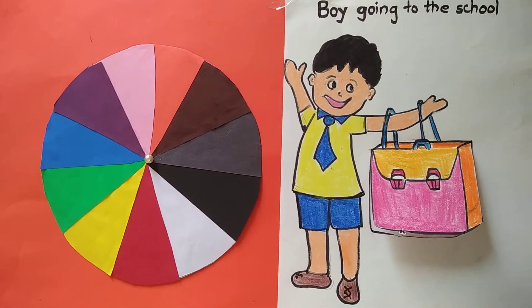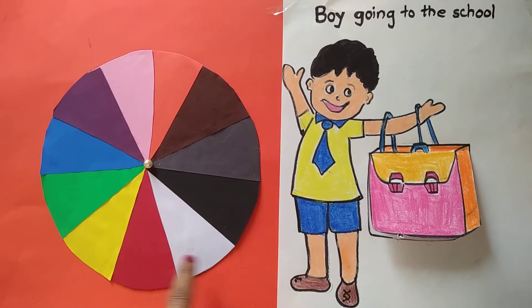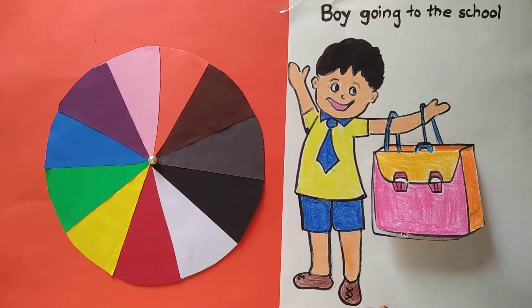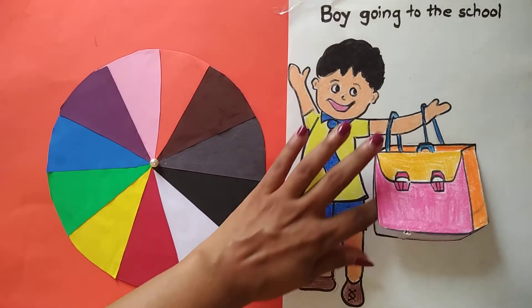Hello kids, how are you today? This is a boy and this is a color wheel. Do you know there are so many things in his bag? I will open his bag.